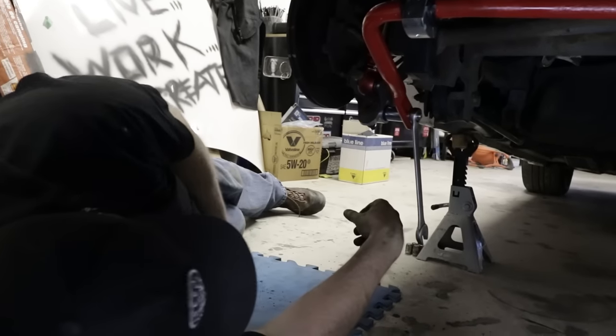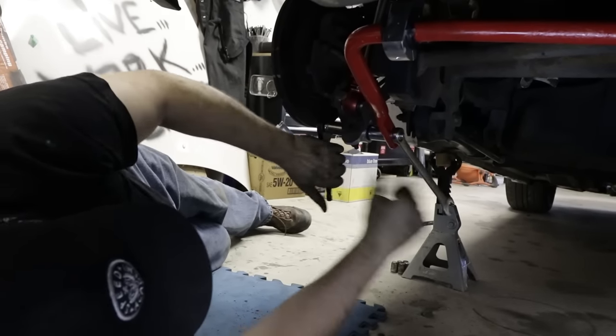I'm using three-eighths drive but I really should be using half drive. Put the impact gun on there instead.